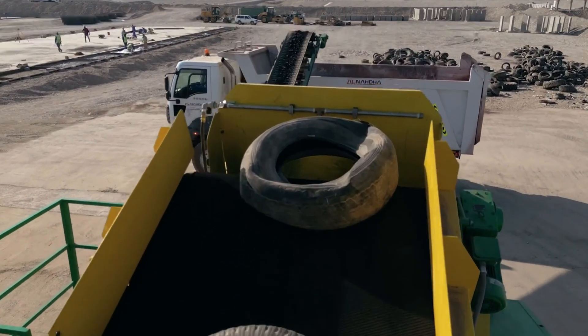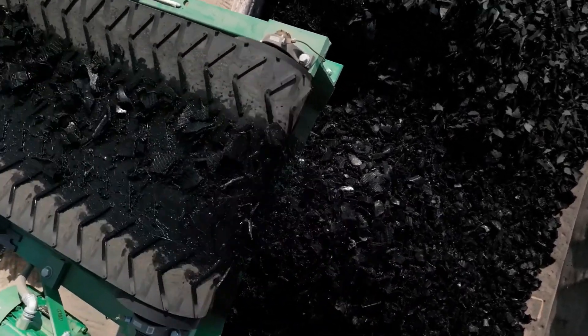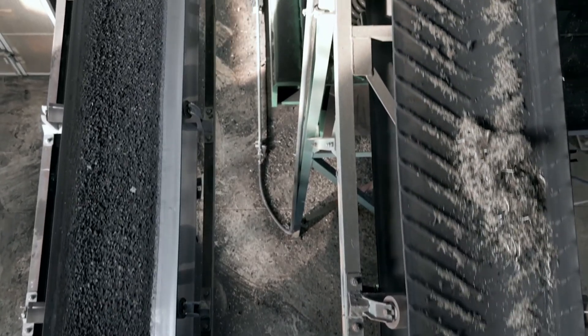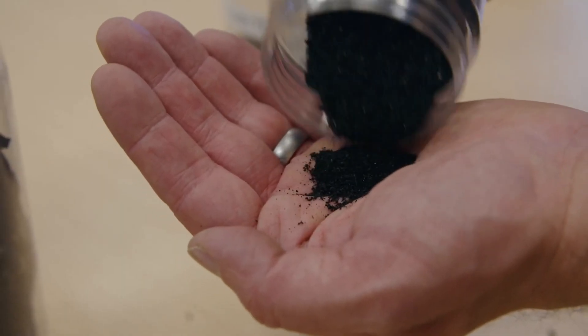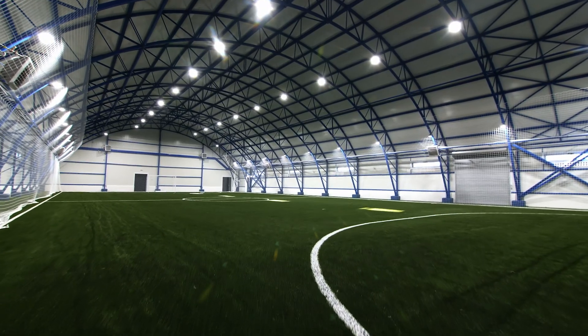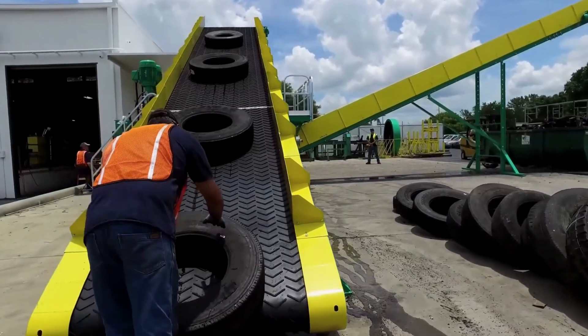With scrap tires, we build equipment that not only shreds them for disposal but also shreds them to make different products. Tires can be turned into tire-derived fuel, playground material, horse arenas, running tracks, artificial turf, asphalt rubber, rubber mats, rubber roofing shingles, and a number of other different applications.